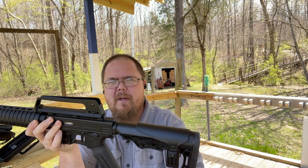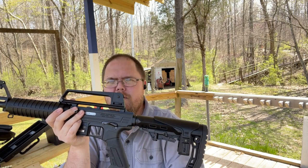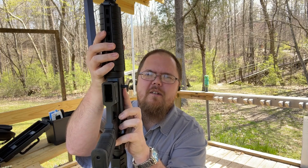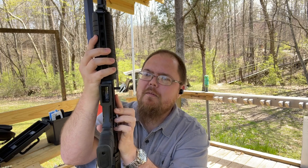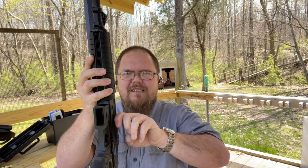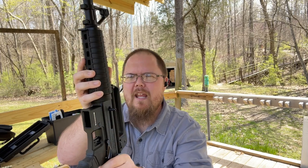Here are my two cons on it right away. One — that's your charging handle right here. It's just a little pokey stick-out thing with some serrations on it. I don't like it; there's not really enough meat for me to get a good hook on it.